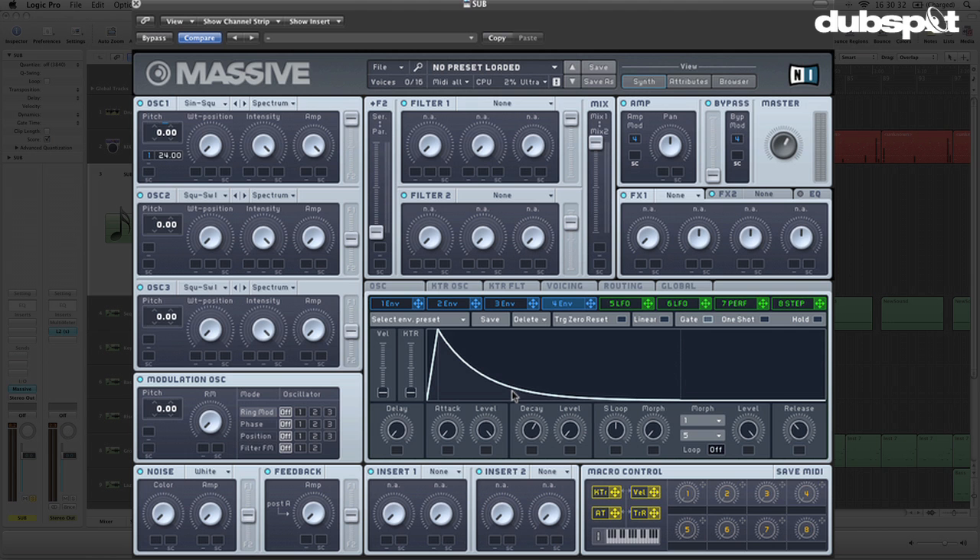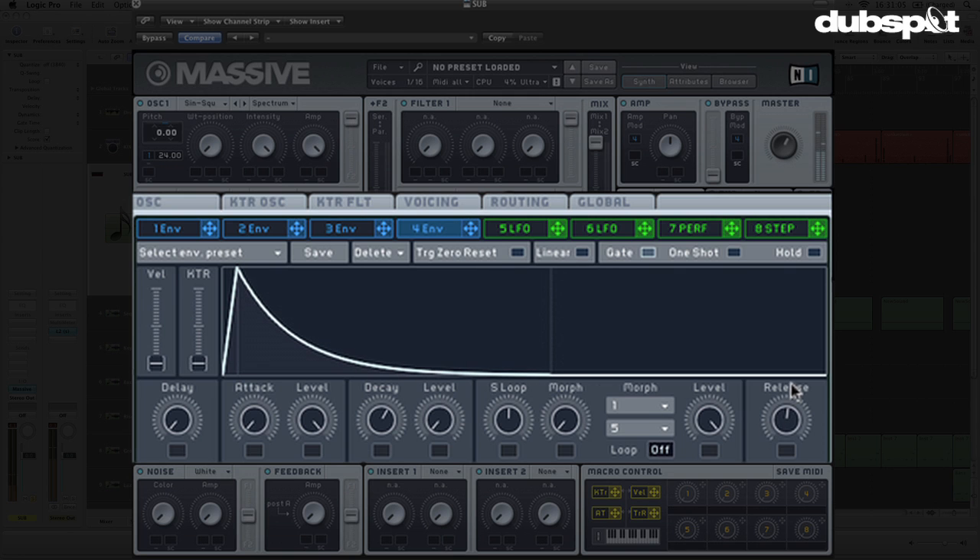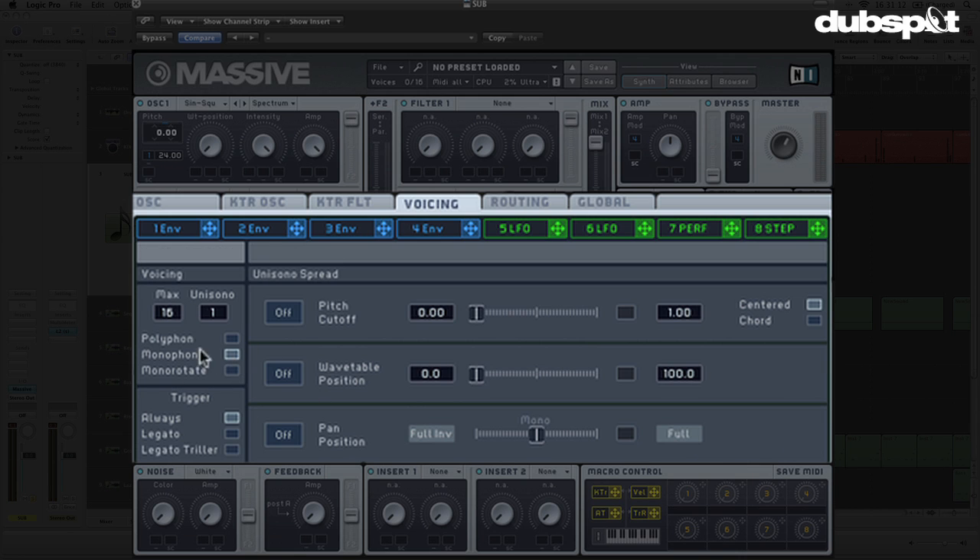From here there are a few fine-tuning things we can do. First, I'm going to go to the voicing tab and change this to monophonic. If it's not monophonic, you can end up with notes that overlap — and that's especially bad with a super sub bass. The sounds are going to collide, you'll have some phasing issues, and the bass won't feel very clean. With monophonic mode, no matter how long you turn up the release, it's going to cut off the old sound before starting the new one, so you can do some really fast edits without worrying about the tails of those punches overlapping.